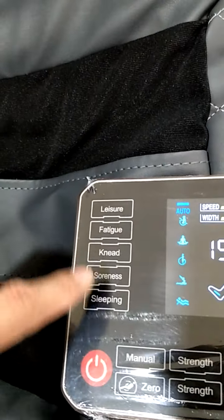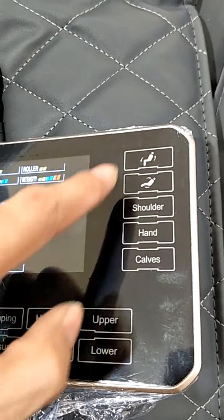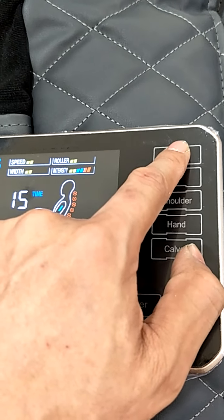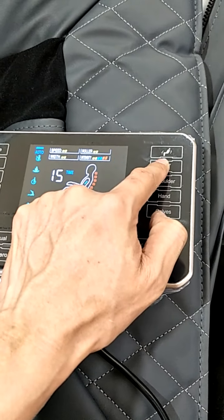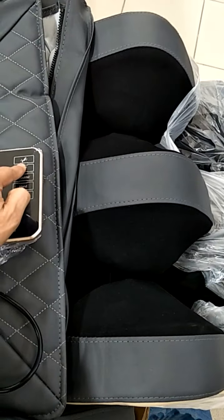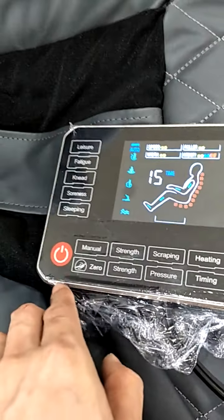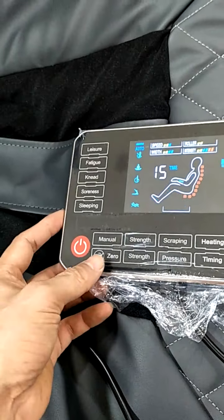Next, this button is the program button. This one controls the chair going down and up — you have to press and hold. This one also the same: press and hold for the chair going down. And this zero button also brings the chair going down all the way.